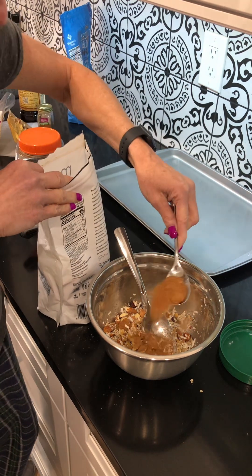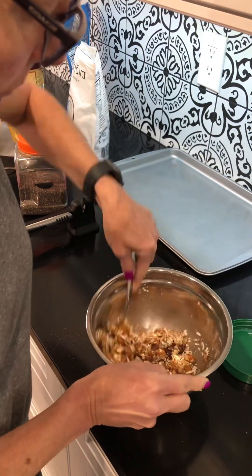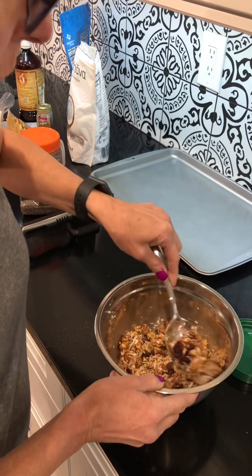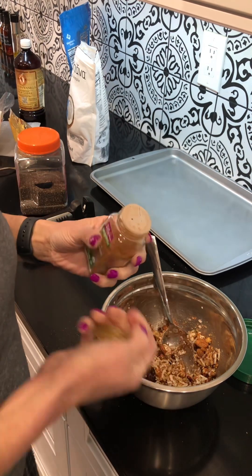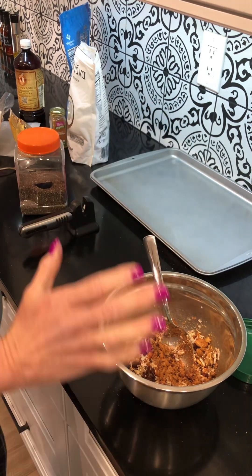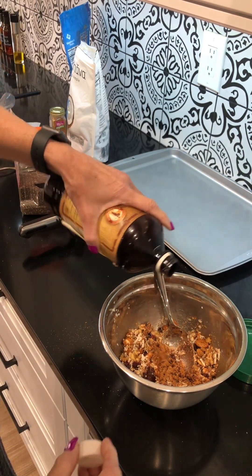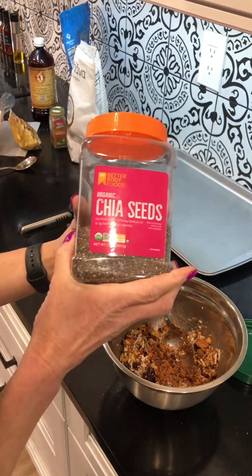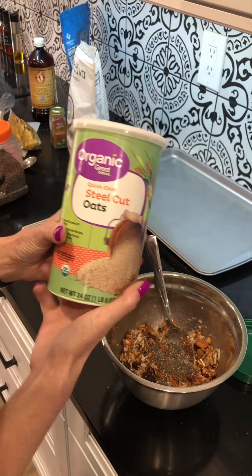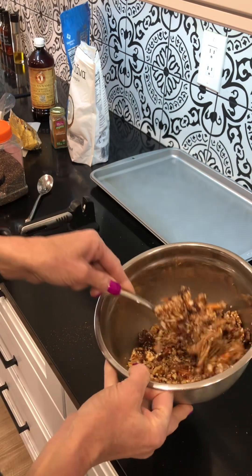I'm going to sweeten it with coconut sugar. You want the coconut oil to help coat the cereal but not have it soaking wet. We're going to add some cinnamon, a dash of salt — salt brings out the flavor in everything — a touch of vanilla, some chia seeds, and I'm also going to use organic steel cut oats, which I haven't used in my cereal before.